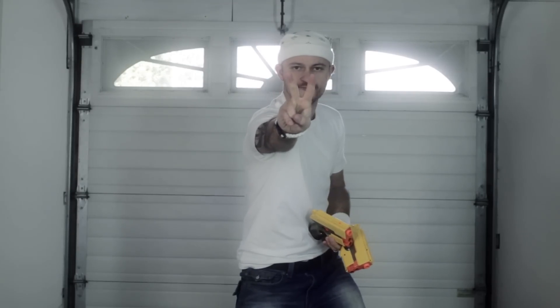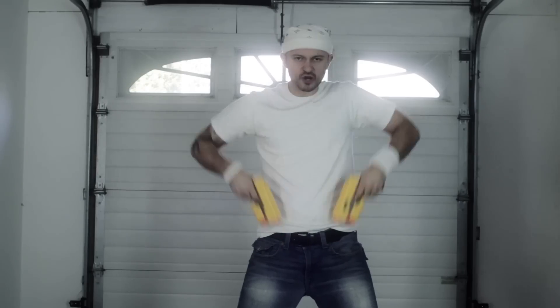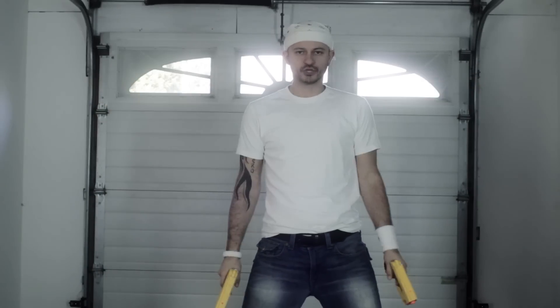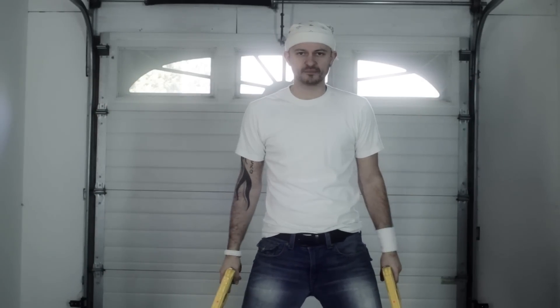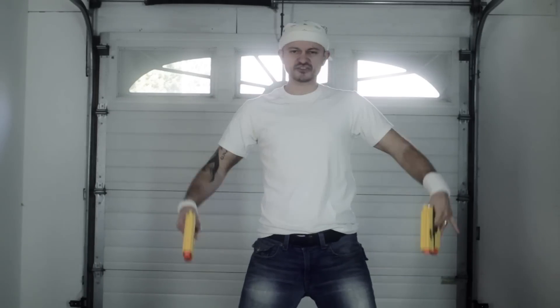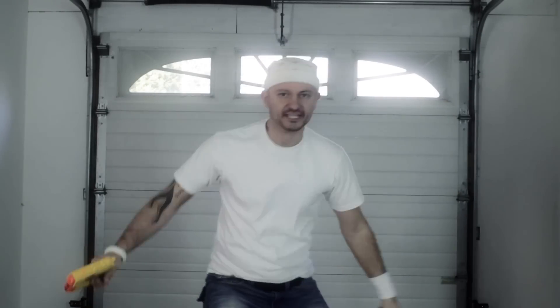There's only three rules to Nerf Gun Fu. One: have your guns in your pants and on person at all times, all the time. Two: in case of a zombie apocalypse, run. Three, the most important rule of all: eat cereal before bed. How do you think I'm this crook and this agile?